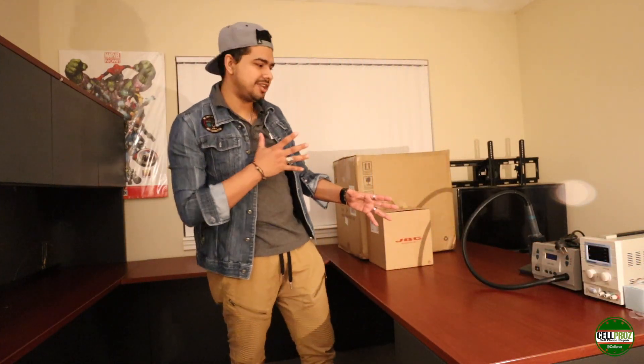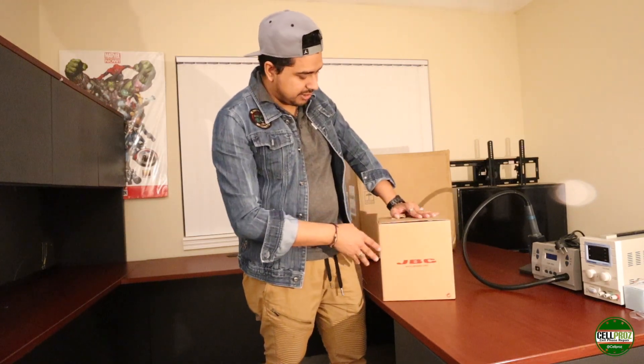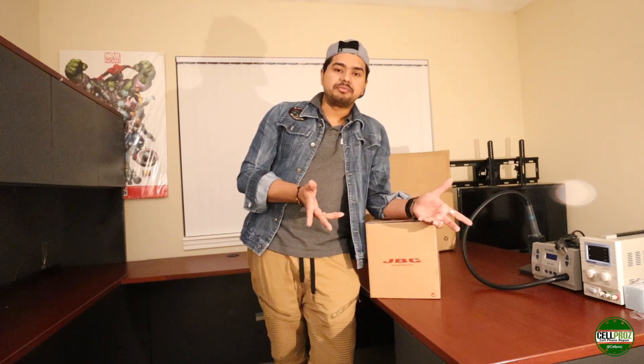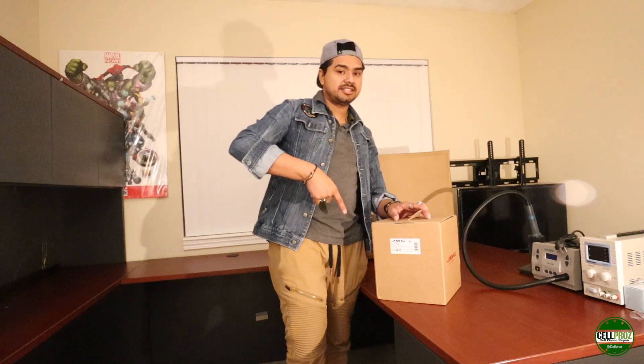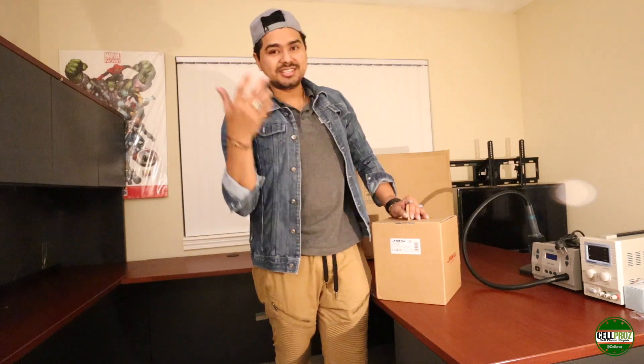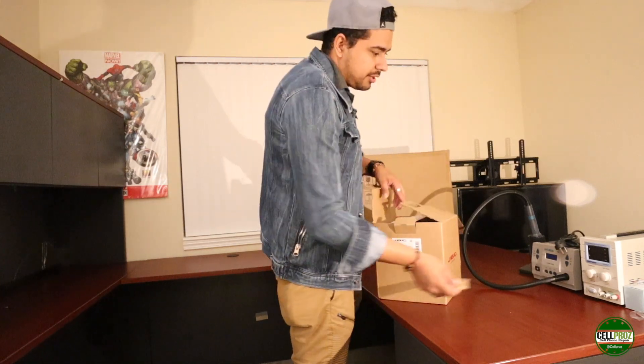Next is the soldering station — a very hard choice, and you have to do it wisely. It has to last you and you have to make your money back from this station. I went and bought the JBC. The one I currently use in my lab is a different model, but this one is half the price and can get the job done just the same.